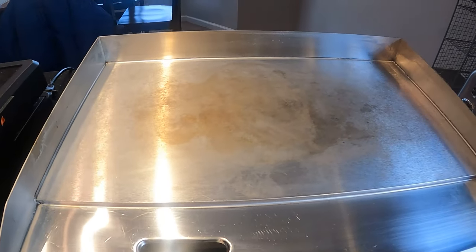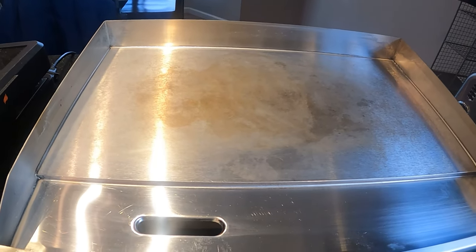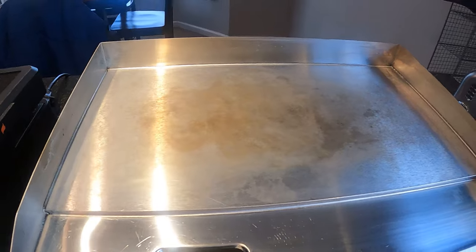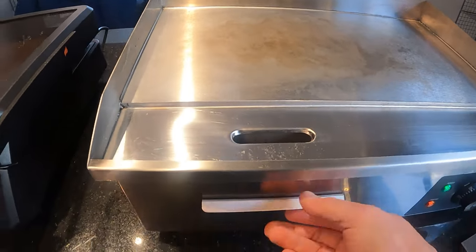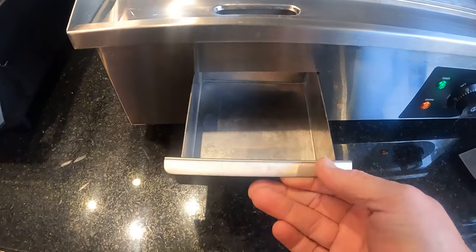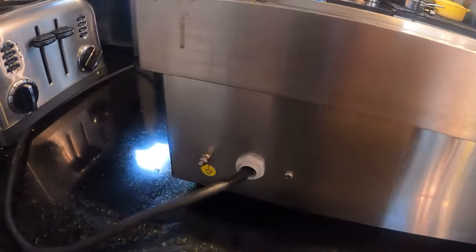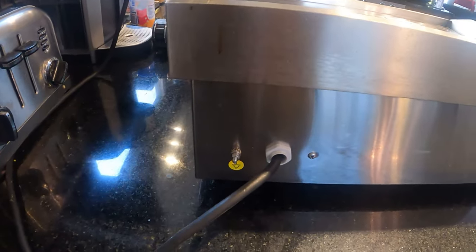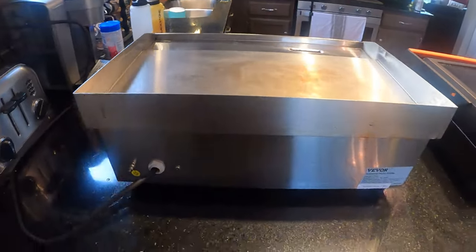I don't season this one — some people do, but I didn't. I clean it and use a high-temp commercial griddle cleaner, just blasting that stuff off when it's hot. It's got a front grease trap just like a commercial griddle, with a trough there. Out back, it's just the power cord — that's all you've got.